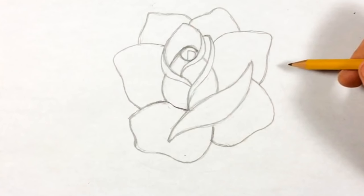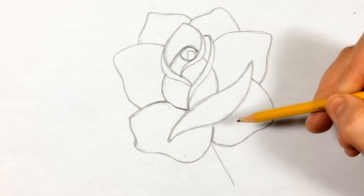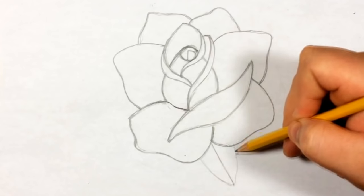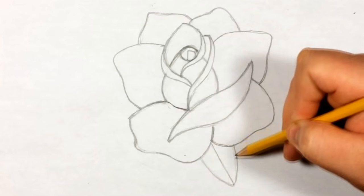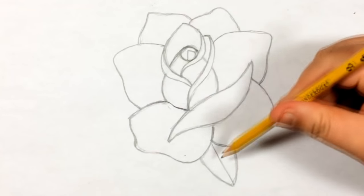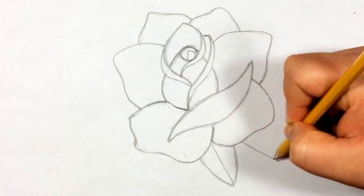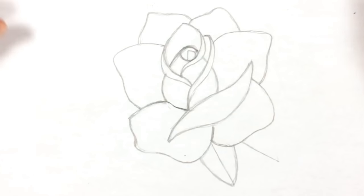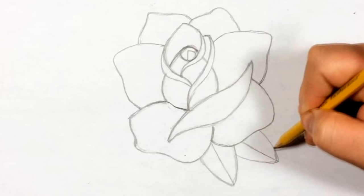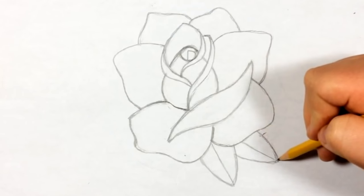Now that we have the actual rose, we're gonna start placing a few of the leaves. I want to place one right here - just gonna do a straight line about the length of the petals, then make this leaf shape. Each side should be even or at least close to it. You guys can place leaves anywhere you want as long as you do it this way - wherever you think it looks better, go for it.